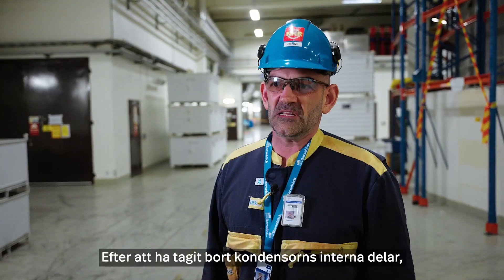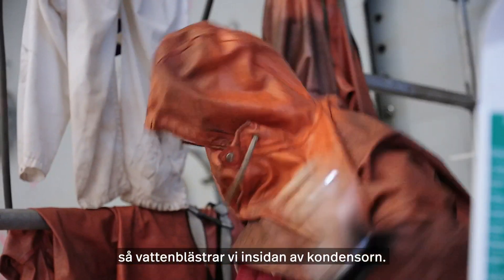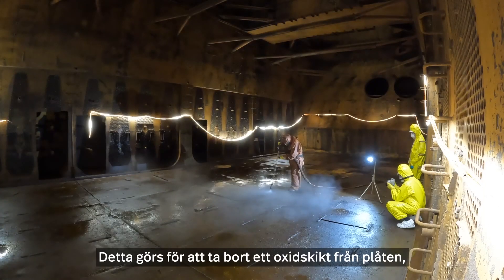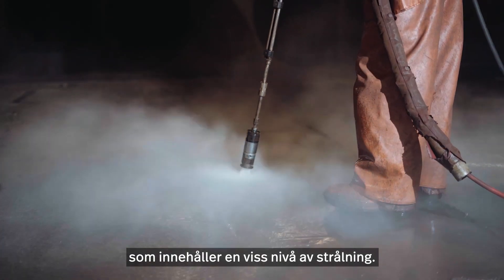After removal of all interior parts from the condenser, we performed a high pressure water blasting of the inner walls of the condenser. This has been done in order to remove an oxide layer of the sheet metal containing a certain level of radiation.